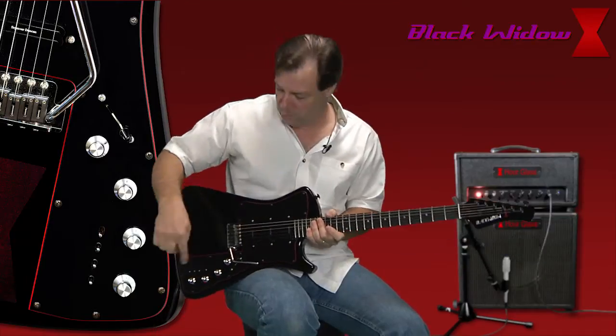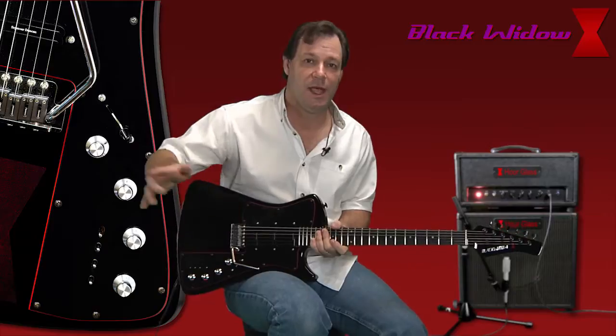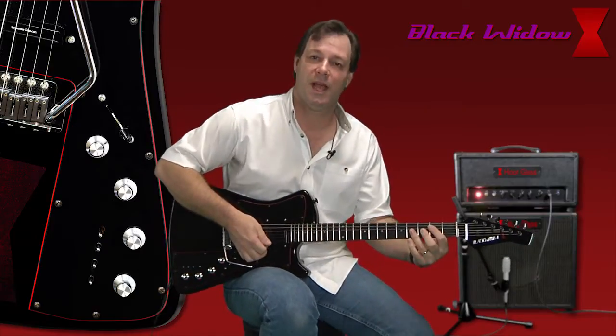We're going to start with the neck pickup. We're going to put it in humbucking mode, so you can hear this. We're going to run it kind of clean through the amp. It gives you a really nice jazz tone.